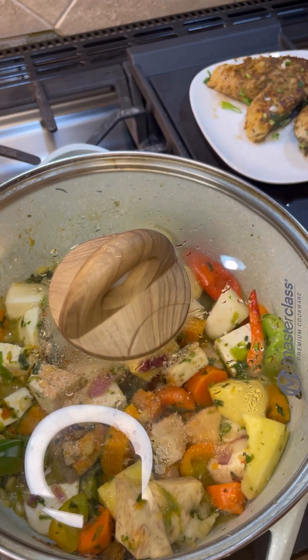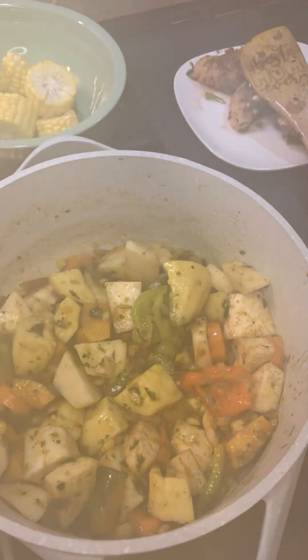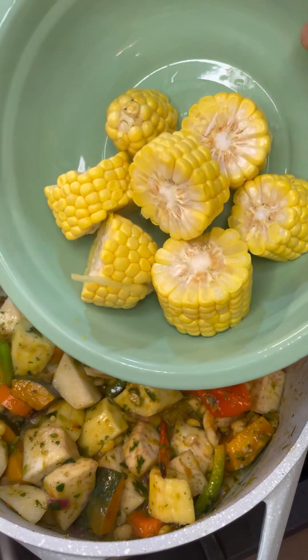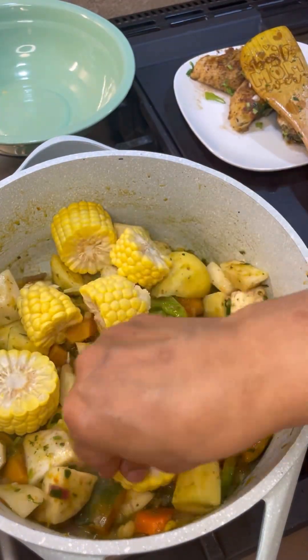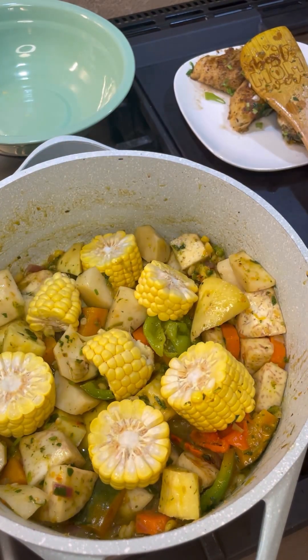The kitchen smells great and I am hungry — isn't that something! The sweet corn cooks very quickly, it doesn't take too much time. All my vegetables are at bite size so everything is going to cook evenly and smooth.